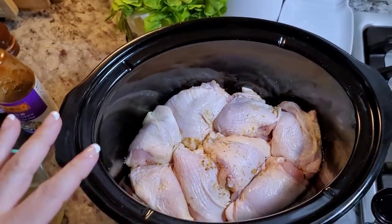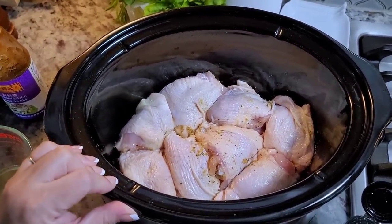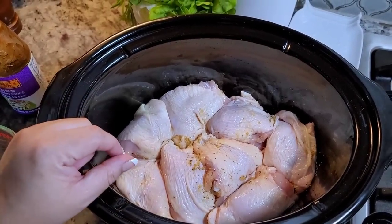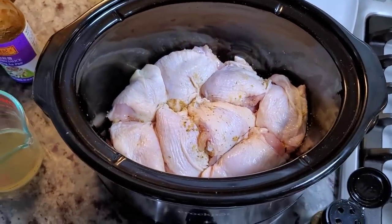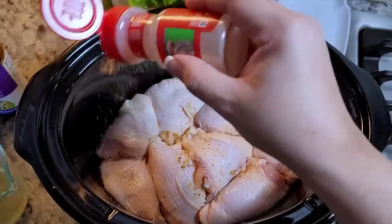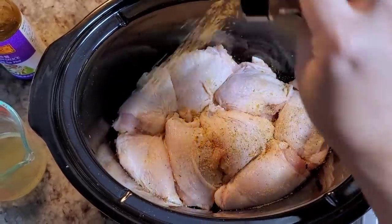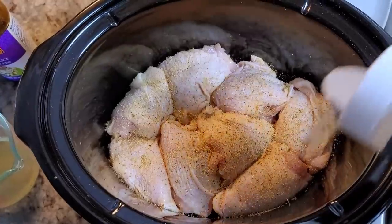So today I'm going with my honey soy chicken thighs in the slow cooker. I have three pounds of bone-in skin-on chicken thighs. I've already seasoned the bottom part and placed them in my slow cooker. Now I'm going over with garlic powder, some Montreal chicken seasoning — I love using this, but you don't have to. You could just do salt and pepper, and my onion powder.